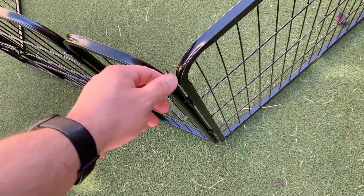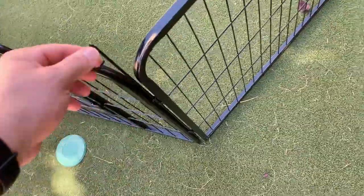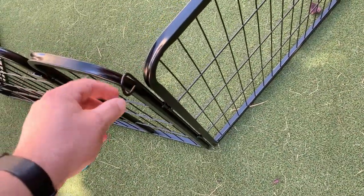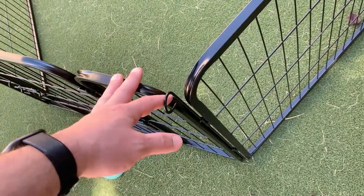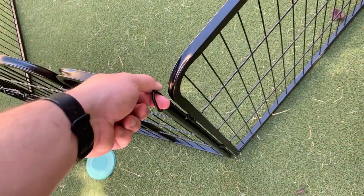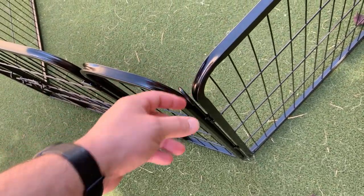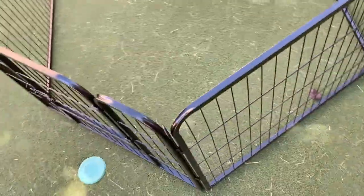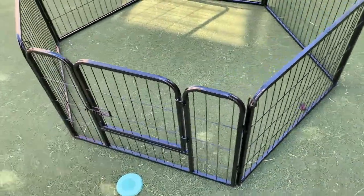One important reason why we got this: you see how this connector piece is rounded here? It may not seem like a big deal, but it's important because our dog tends to stand up on her hind legs and paw at the fence. If this had a spike or sharp edges, she could really hurt her paw — which she actually did previously with a different dog fence. So that rounded detail is a nice bit of attention to detail that we really like.